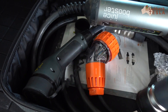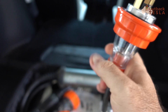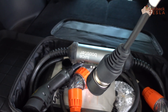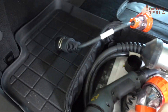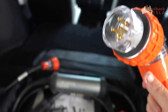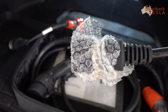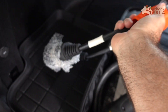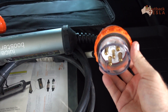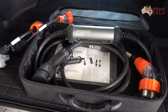Here are some of the outlets we commonly use. This is a 15 amp single phase plug — you'll find these in caravan parks right across Australia. The next one is a three phase 20 amp plug. And here's our primary plug, which is the 32 amp three phase plug. You'll see these again right around Australia.